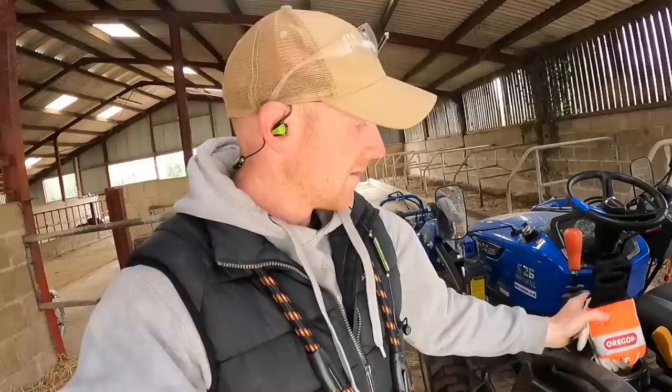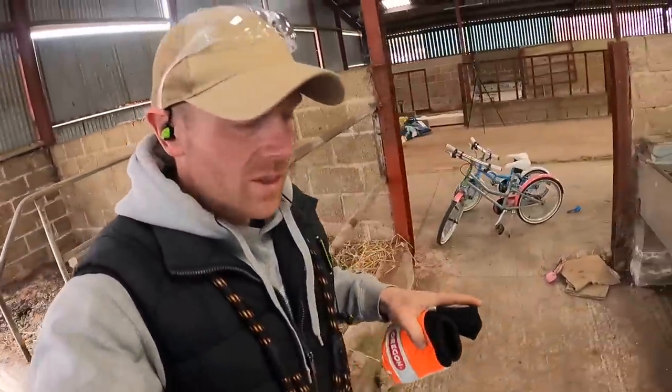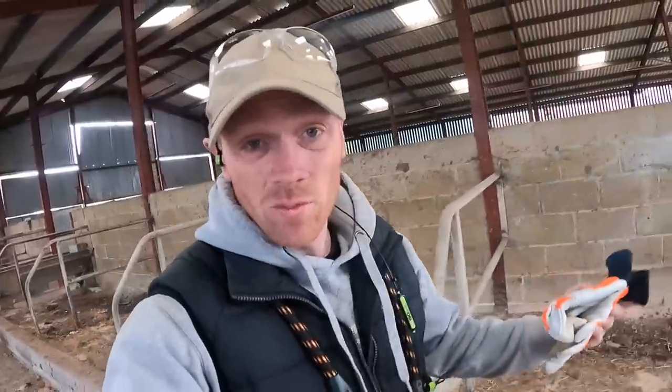We've got a fun day today. First up we need to get ready to do some streaming, then we're gonna be trying to move the chassis, and we're gonna move the sheep plus a whole bunch of other stuff.